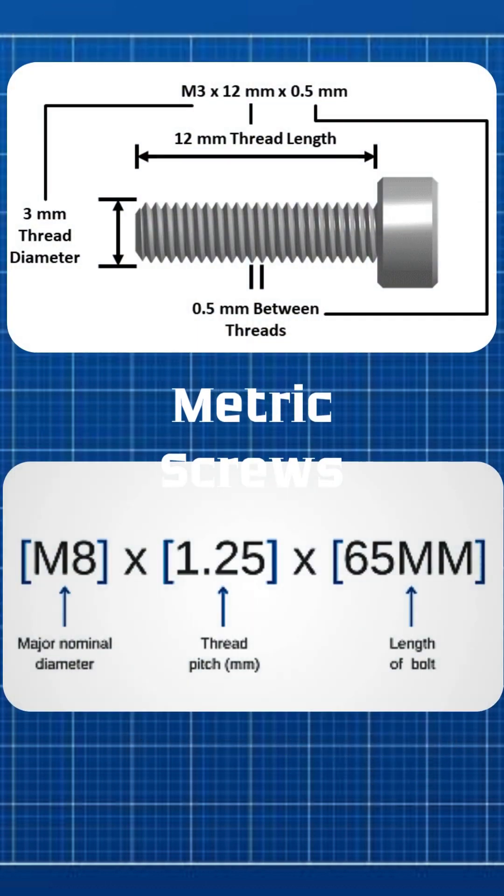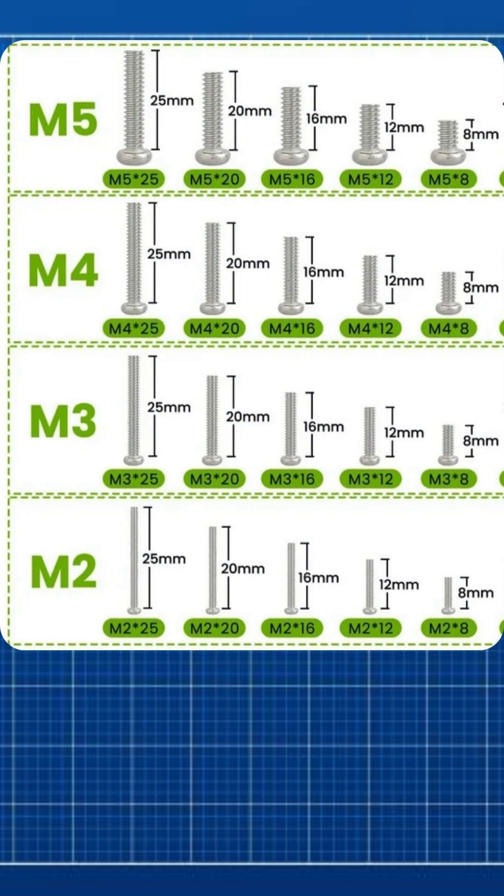Metric screws are sized by three things: diameter, pitch, and length. Diameter is the width of the threaded part. Pitch is the distance between threads. Length is measured from under the head to the tip. Metric screws come in different sizes by diameter, pitch, and length — here are some common ones.